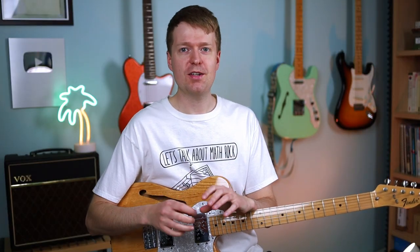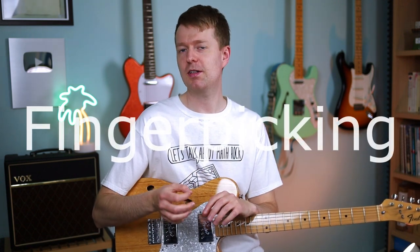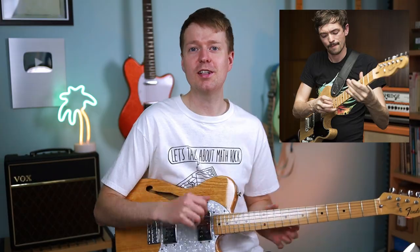Moving into our first exercise, we're going to be leaning into the finger picking technique. This is utilized by a lot of math rock guitarists, and we need look no further than TTNG's Tim Collis to see the potentials of his finger twisting licks.